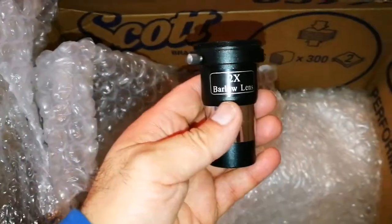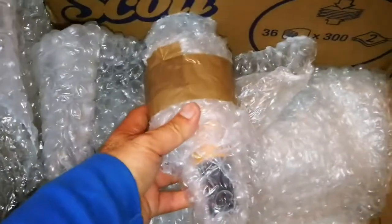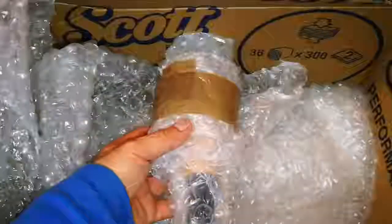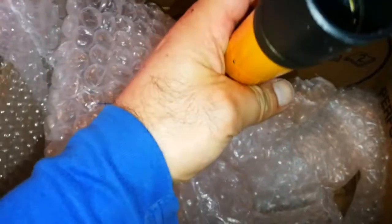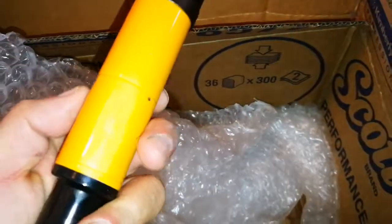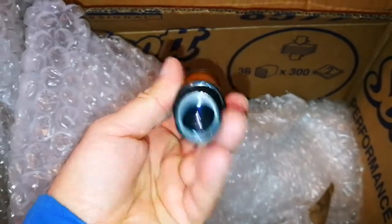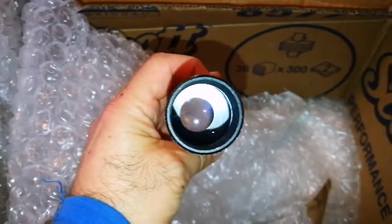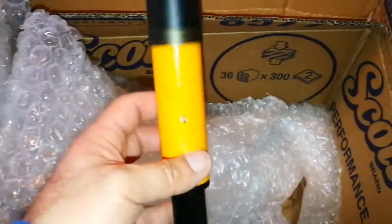And this is a 2x Barlow lens, and this one is also heavy. I'm getting excited. This must be a finder scope. Yeah, I'm right — it's a beautiful finder scope. Probably 20 by something; the diameter of this main lens is 20. Anyway, good lens.